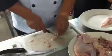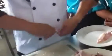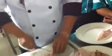Ano ba gagawin? Chicken lollipop ito. Slice. Pull and twist. And then you can cut.